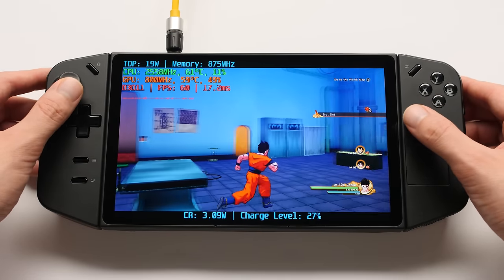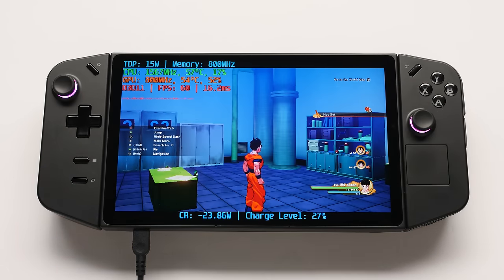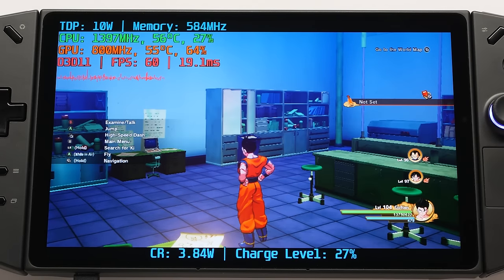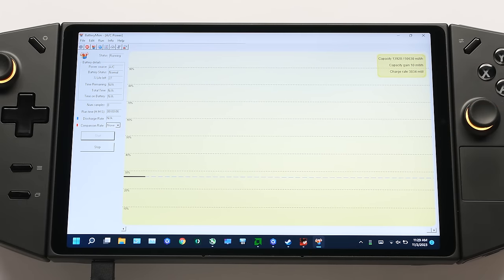Maybe this is an issue with the charger, so let's go back to the stock charger to see if it changes — and it doesn't. I thought this was because the device was pulling too much power, so I capped the TDP at 10W, but nothing changes. I have no idea why this is happening, but this is the biggest issue I found out of the box, and this issue existed before I wiped the device. I have to emphasize that — this is an out-of-the-box issue.